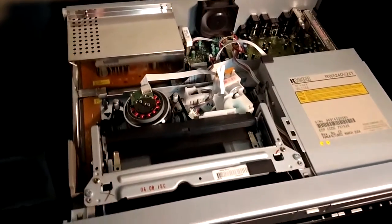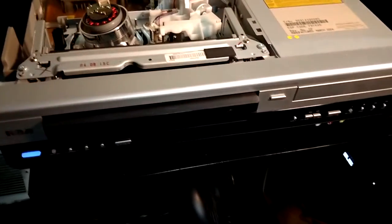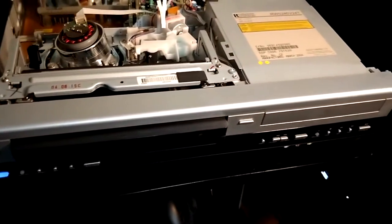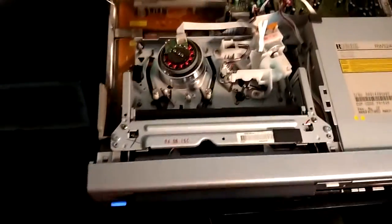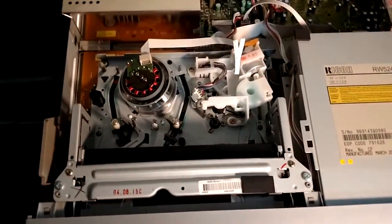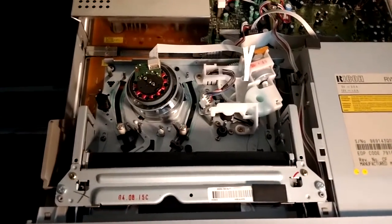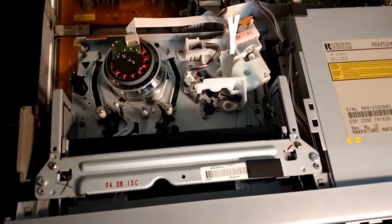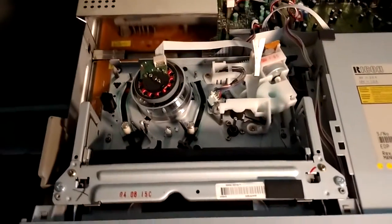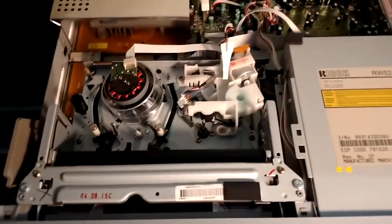This is the VCR I've been using — an RCA VHS DVD recorder combo. It has S-Video out, which helps a lot so the color doesn't get totally separated from the luma. The chroma and the luma are a lot more together on this, and the luma is a lot crisper as well.